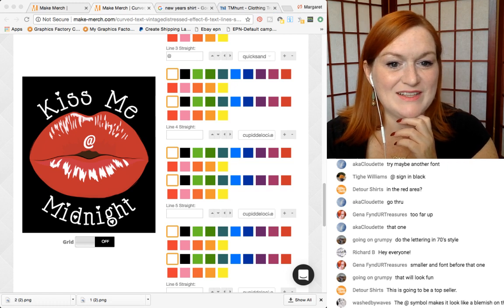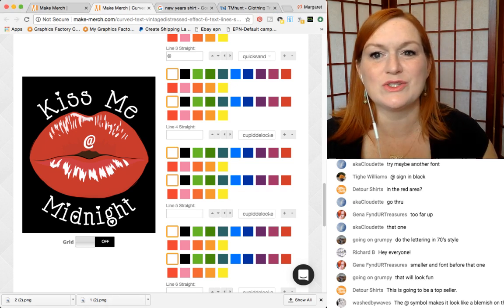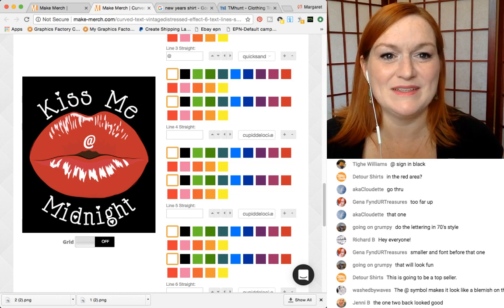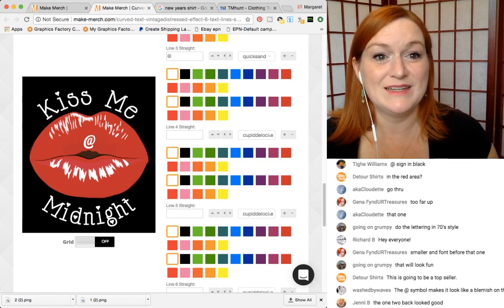The ad symbol makes it look like a blemish. Well, it's just a little cold sore — a little kinkersore never hurt anybody. You don't mind a little herpes at midnight — it is New Year's, don't be a party pooper.